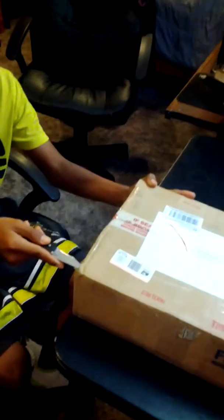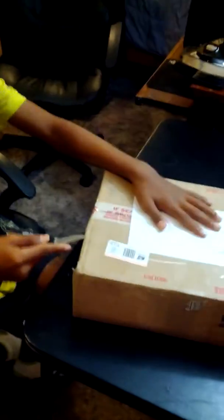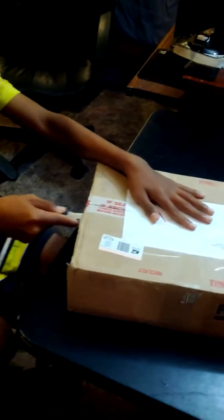We're here with Ian and we're unboxing the box that Kelly Tech sent us today of our parts. Oh, technical difficulties, there we go.